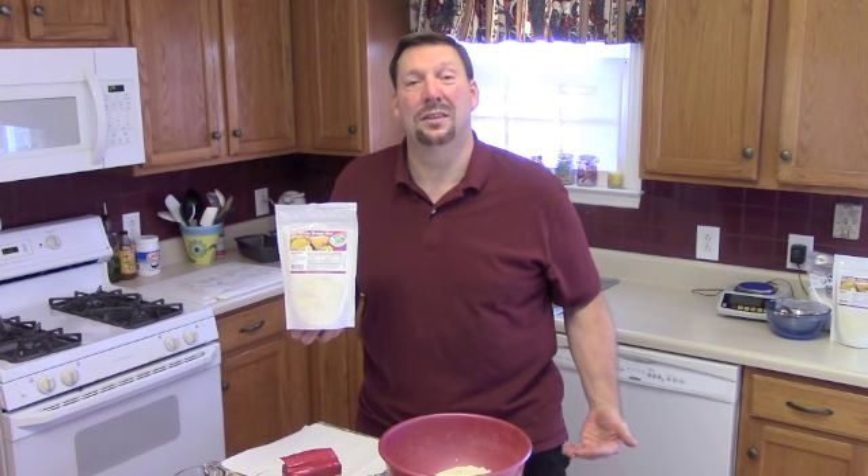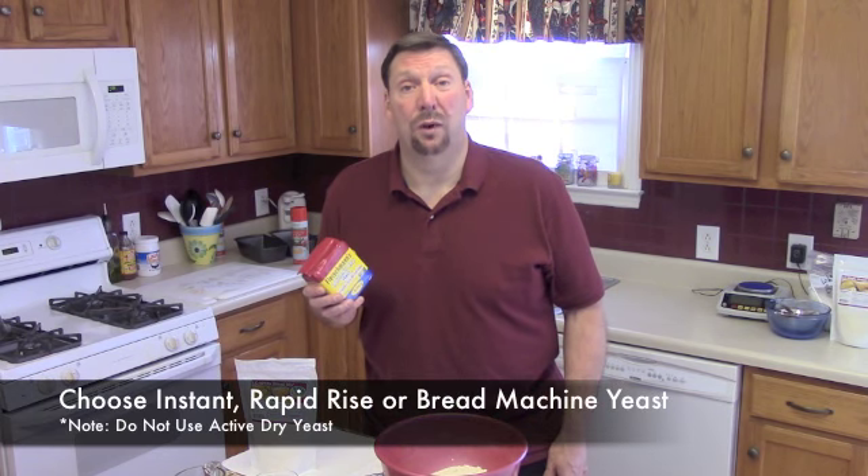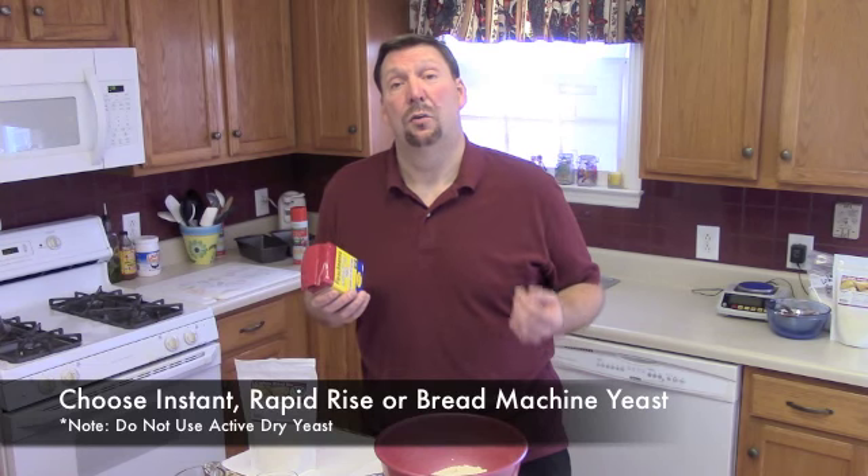Today we'll be making low-carb white bread for you using the LC White Bread Mix. This is easy to do. The yeast is very important — select it correctly when making LC Foods White Bread Mix. Choose your yeast as Instant, Rapid Rise, or Bread Machine Yeast.